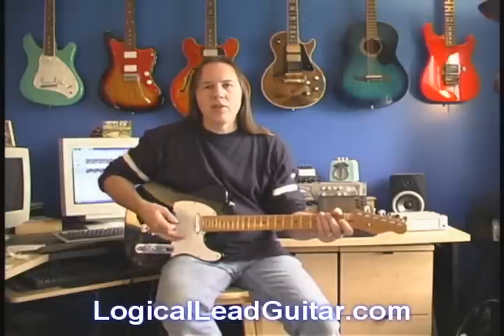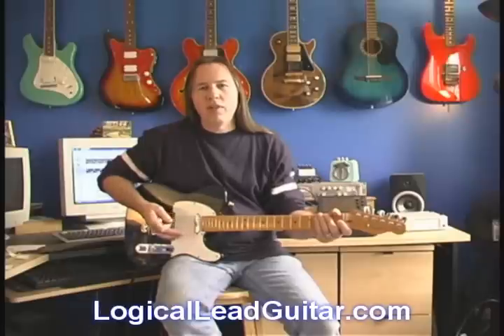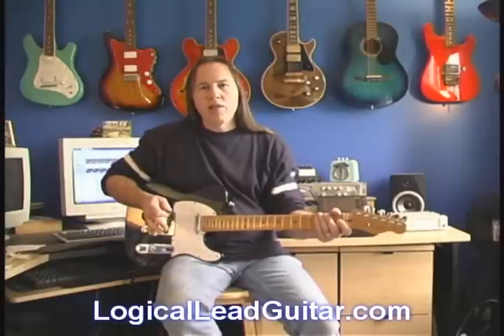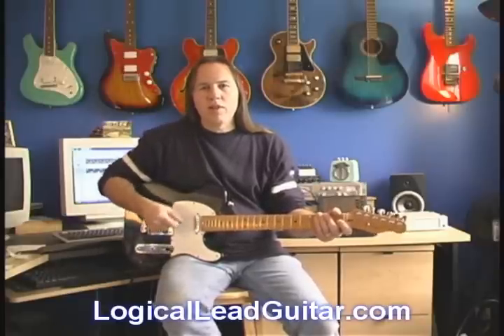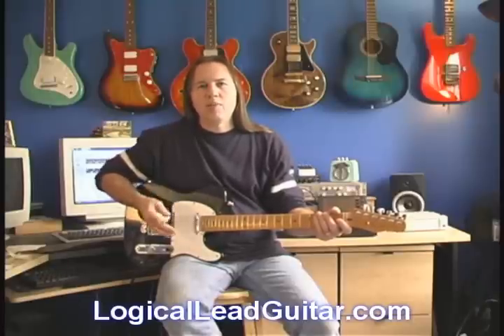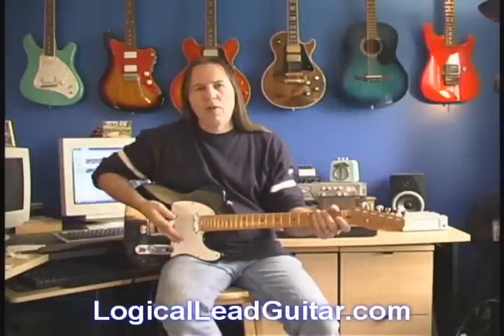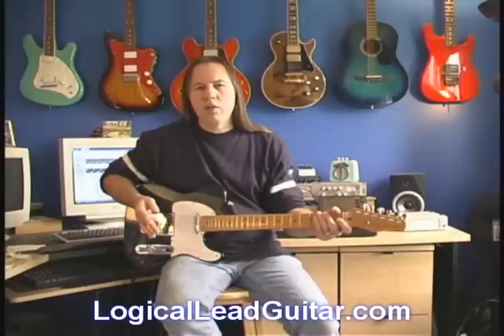I want to talk a little bit about my pick hand. It's very hard to define this for people — I know in private lessons I struggle sometimes to make them understand where you want to have your pick hand. There are two basic concepts. One is you don't want your hand just floating free and moving all over the place, because then you're going to be hitting wrong strings. The second concept is muting — using your pick hand to control volume and to control open strings so that they're not ringing out all over the place.